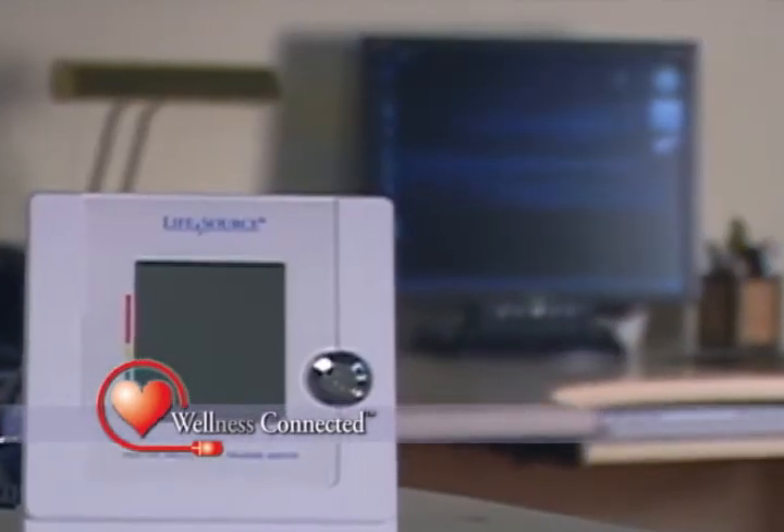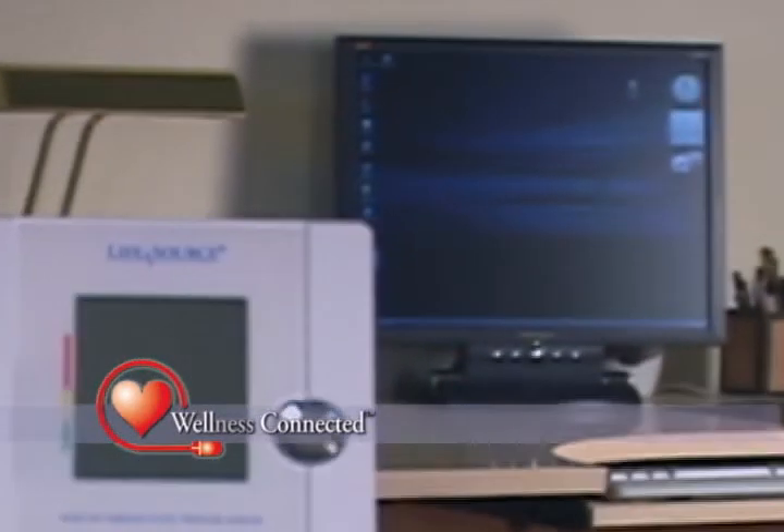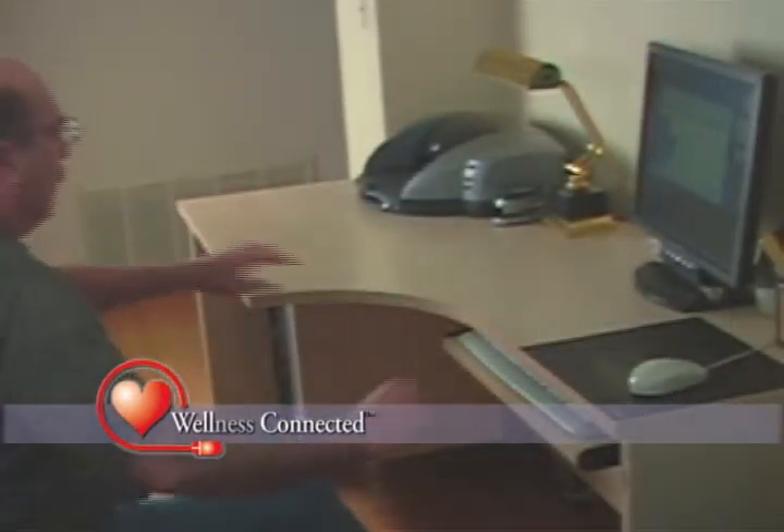In seconds, your wellness data is transmitted wirelessly and automatically to the ActiLink transceiver, and your results are clearly displayed on your home computer.